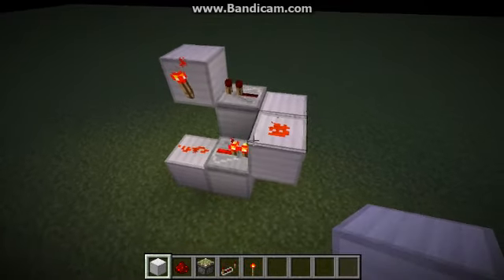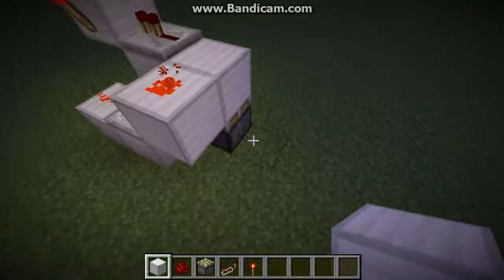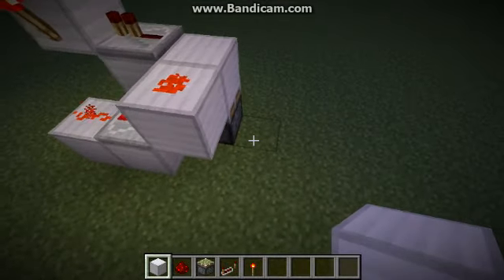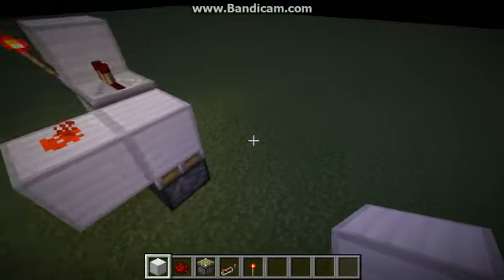Howdy howdy guys, Unhost here with Nativevisions. Today I'll be bringing you another Bud Switch. Kind of works like the last one except for no sand and a sticky piston. Works like so, also can be used underneath like DocM, he featured on my other channel. Let's get started.